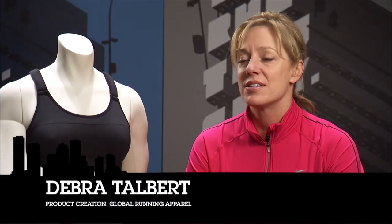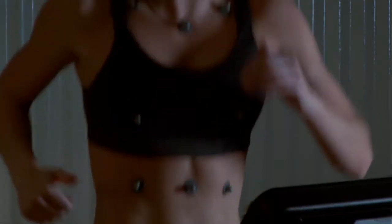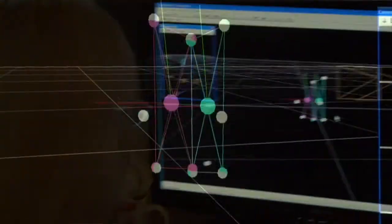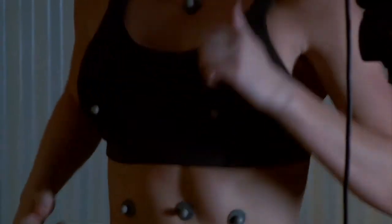When you embark on a project like this, it requires doing a ton of testing. Part of our testing was biomechanical lab testing — 3D testing on a treadmill with live candidates. They placed eight sensors on the tester. What we're testing for is the static movement between the top sensors and the bottom sensors to identify how much breast movement the runner is actually experiencing. We know that we need to reduce the amount of movement.